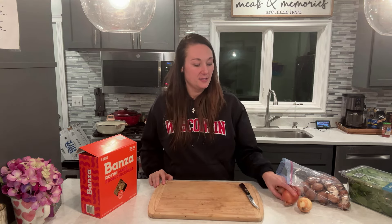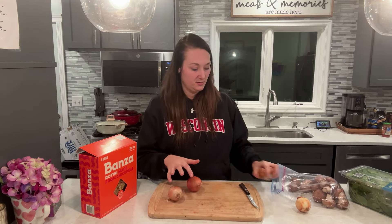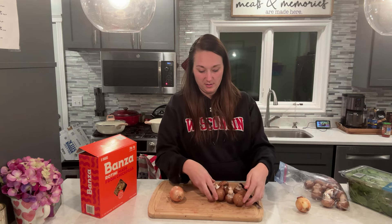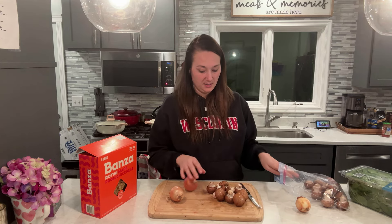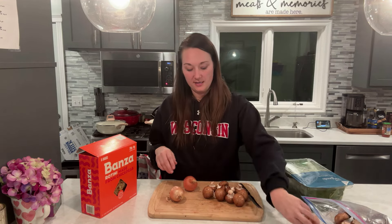I'm going to start by cutting up some onions. My onions are a little bit smaller so I'm going to do two of these smaller ones. I would say one big one is fine, and then we're going to do a handful of mushrooms — let's do ten mushrooms — and then we'll add some spinach in a little bit later. So I'm going to cut these up and then I'll show you what we do next.